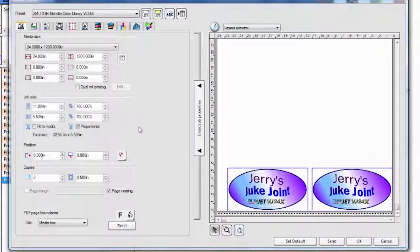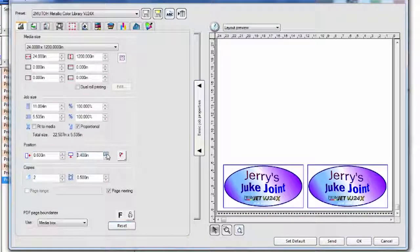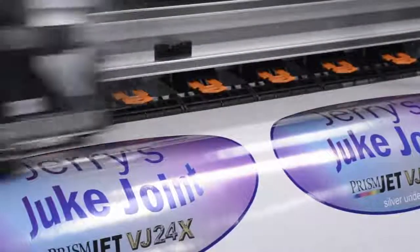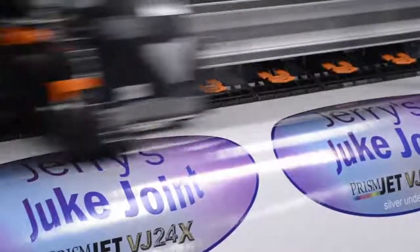Now we're ready to send the job. Add a little margin and there we go. That's the process of using your white or metallic as an undercoat, with a lot of control over what percentage you want to use.